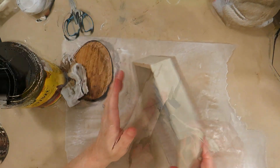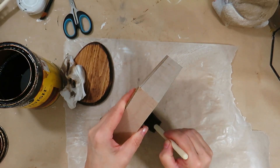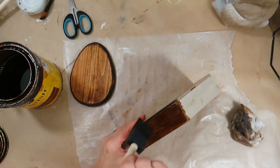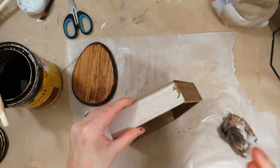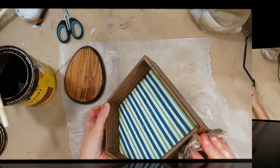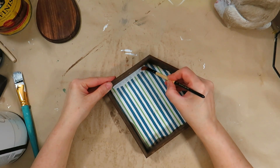I have a wood house from the Dollar Tree. I'm going to give it two coats of the Early American stain. I painted the inside of the house with the white linen chalk paint and gave it two coats.